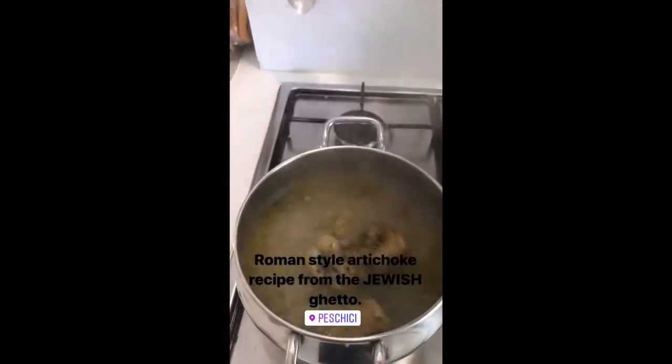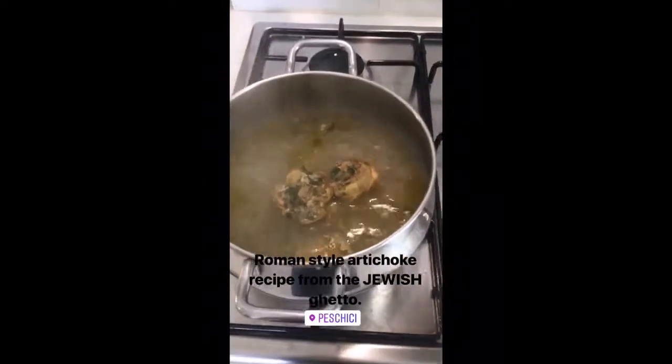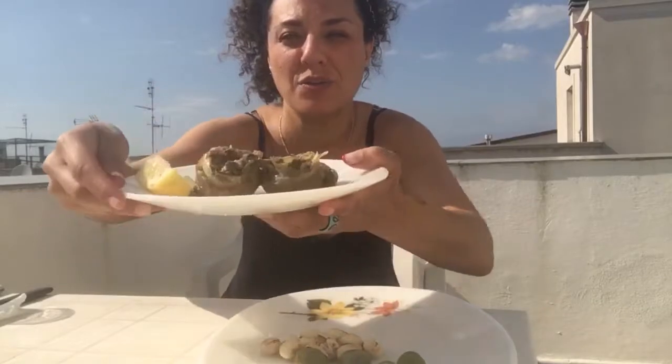We're going to take a peek at our artichoke, which I think is looking fantastic — check it out! Reporting now from the beautiful balcony à la Raffaella, with the completed artichoke. You see it?